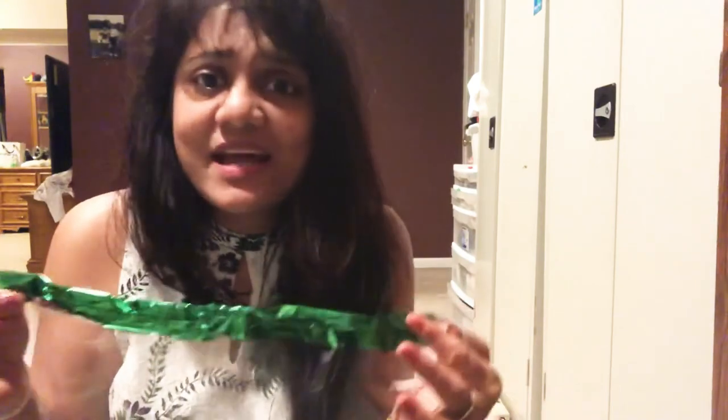Now that you have learned how to make it, you will realize how useful things just lying around in your house are at times. This is an example of using something that has been — you won't believe these films have been lying in my house for God knows how many years. And this is how I use them today. So tell me if it was useful and if you tried it, don't forget to tell me. Bye bye.